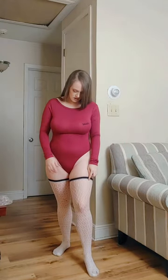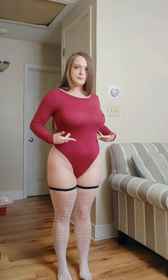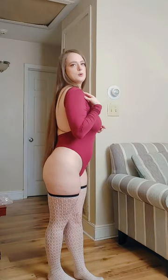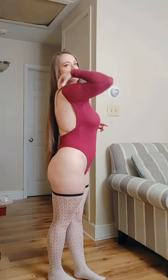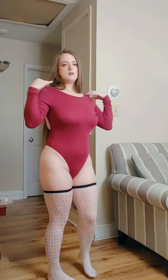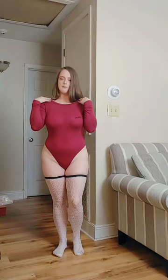I paired it with these white fishnet stockings. As you can see, the bodysuit is semi-sheer and transparent — it's a very thin material and you can see through it a little bit. Since it has an open back, the shoulders don't stay on as well as I'd like, but it's not that big of an issue.